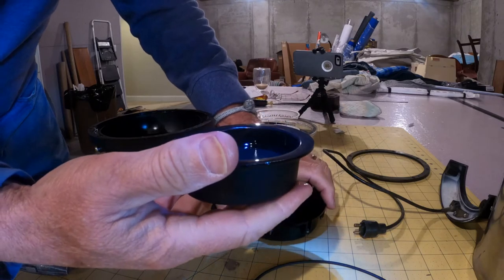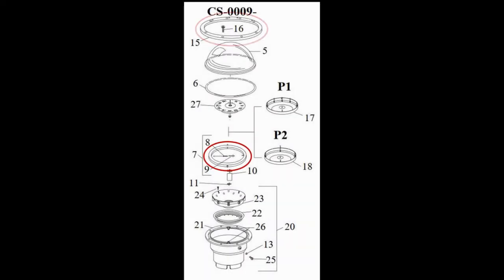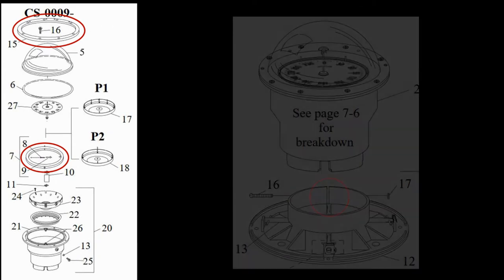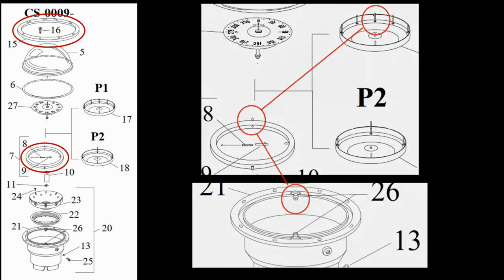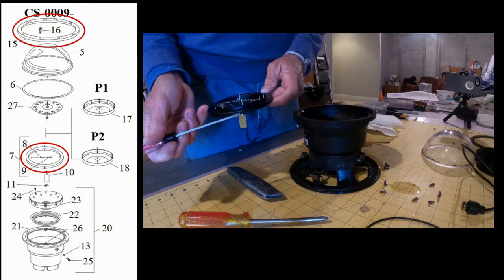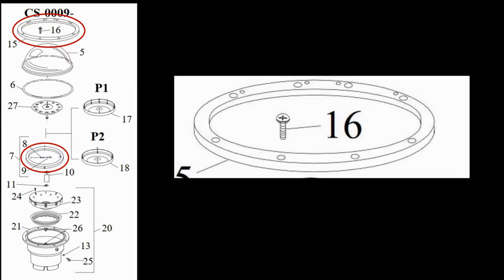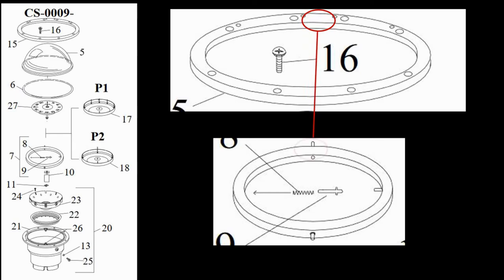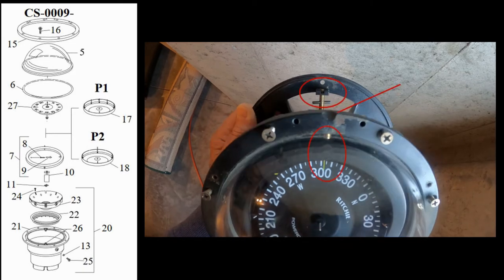As I took the compass apart, I kept an eye out for pieces that had to be oriented correctly when it went back together. There were only two: the gimbal assembly and the bezel. Orientation begins with the mounting base — the vertical gap in the base faces forward, and one of the gimbal bosses is directly above this gap. The gimbal's main rubber line attaches to this boss. The bezel has a series of holes that face forward, and my bezel also had an indent for the light wire that faced forward.